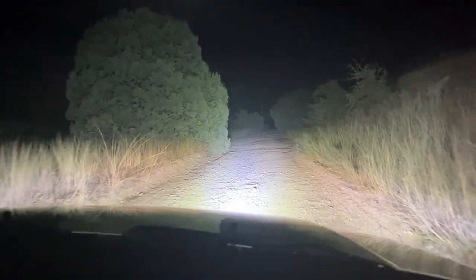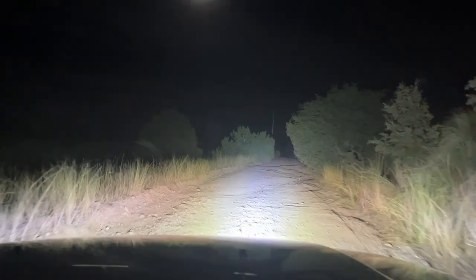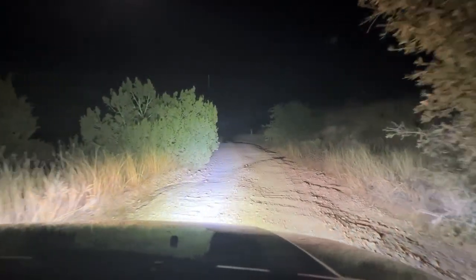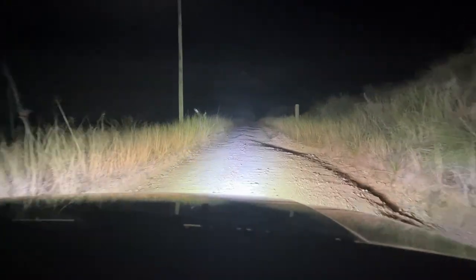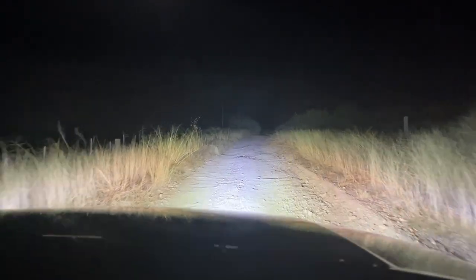Night and day difference — night and day difference, there's no better way to put it. As I said, it's a pretty simple test: it either lights up the night or it doesn't. It certainly does.